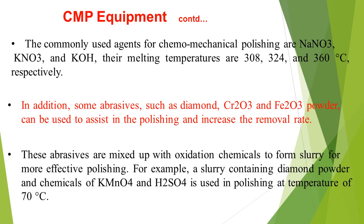These abrasives are mixed with oxidation chemicals to form a slurry for more effective polishing. For example, a slurry containing diamond powder and chemicals of KMnO₄ and H₂SO₄ is used in polishing at a temperature of 70 degrees centigrade.